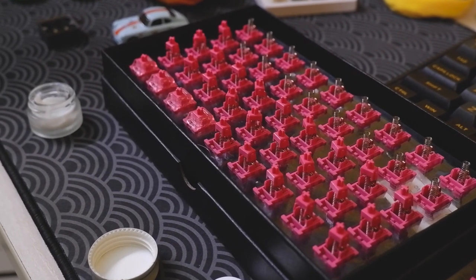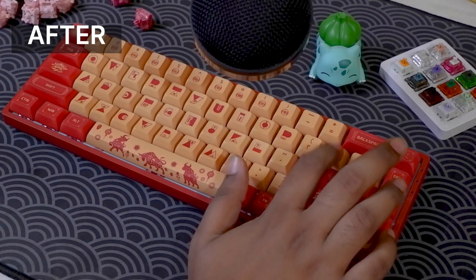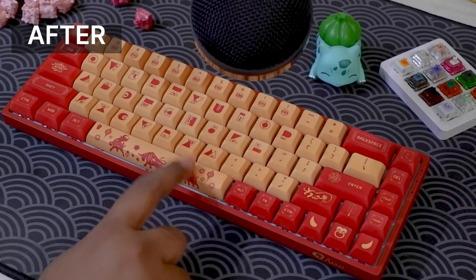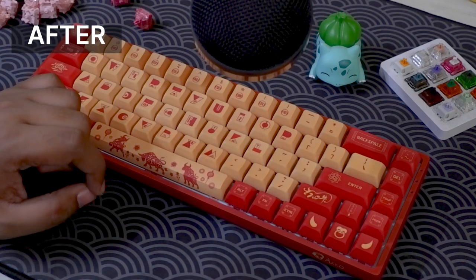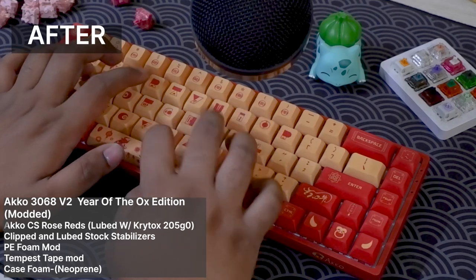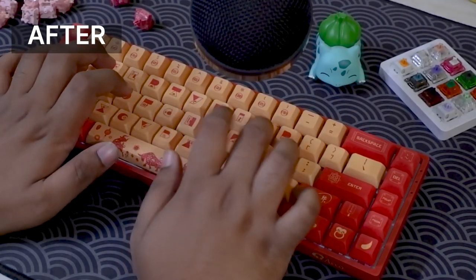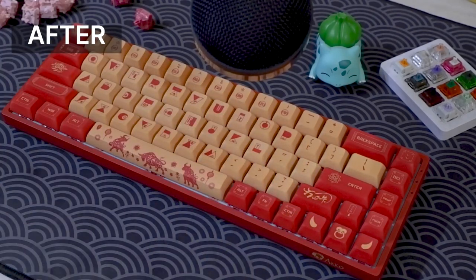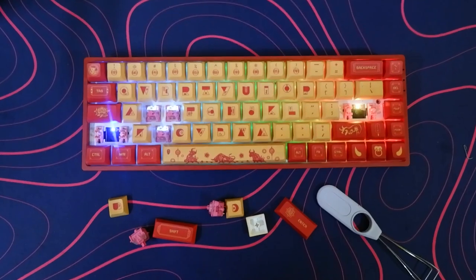Then I lubed the CS Rose Red switches with Krytox 205 Grade 0. With all that done, the board sounds way better than my expectation. The board sounds actually amazing — the switches are too smooth and I had a blast in my day-to-day usage.